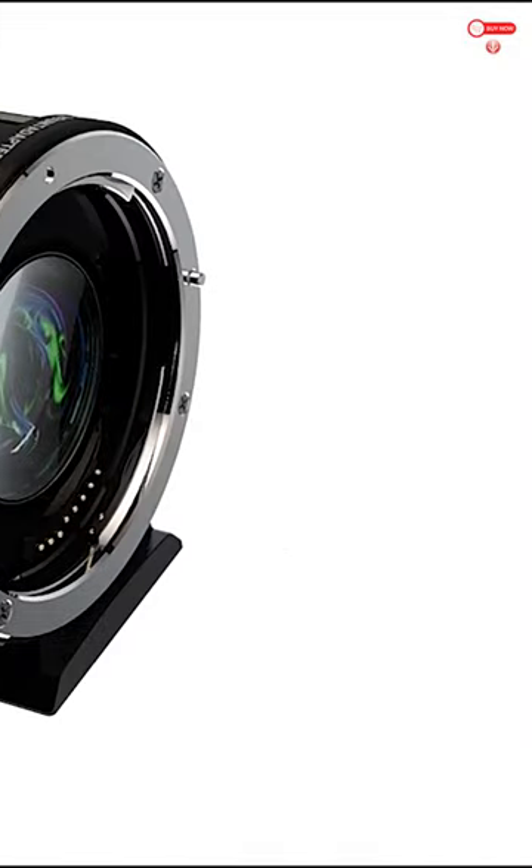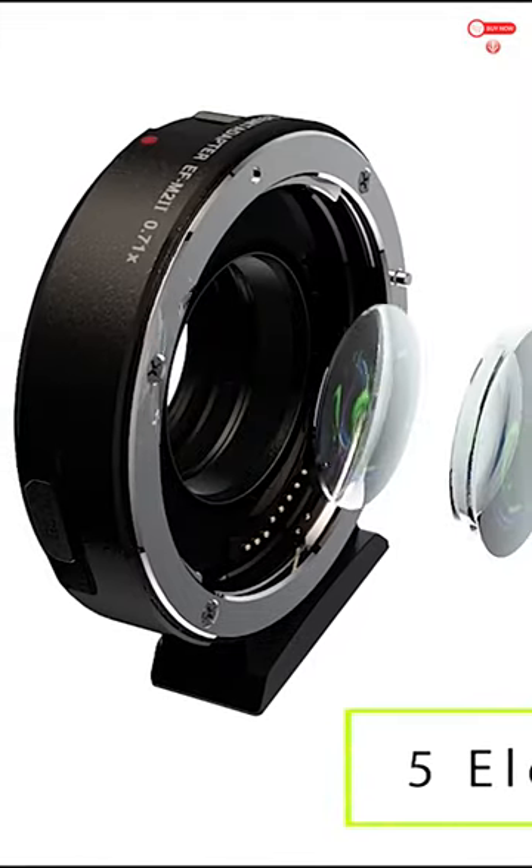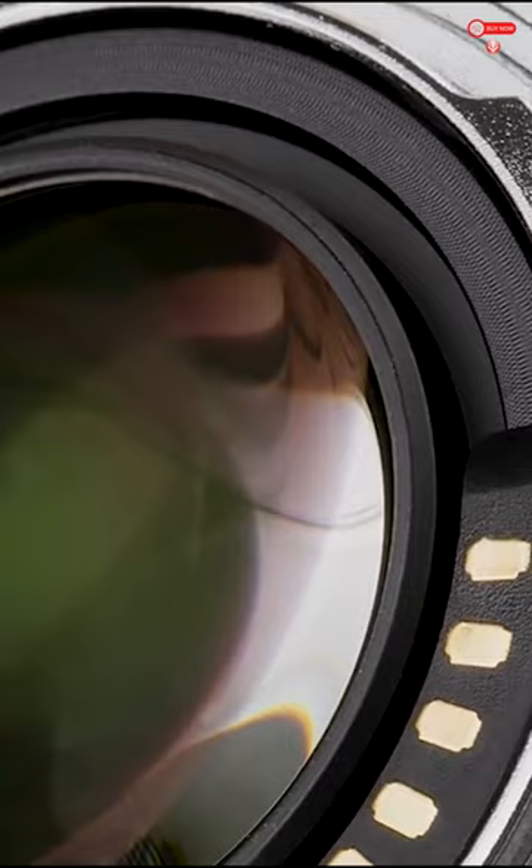Four elements in four groups optics increase light input by one f-stop and reduce focal length by x0.71.